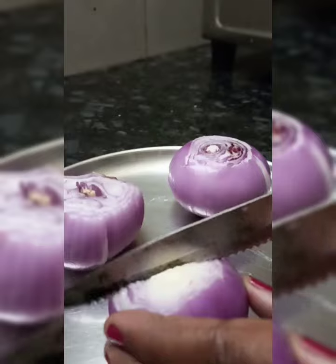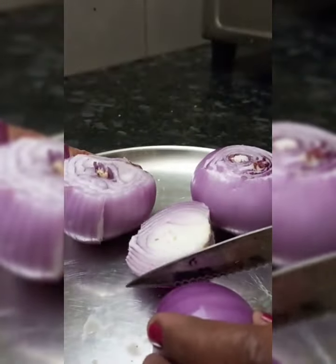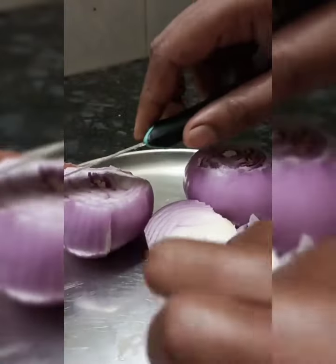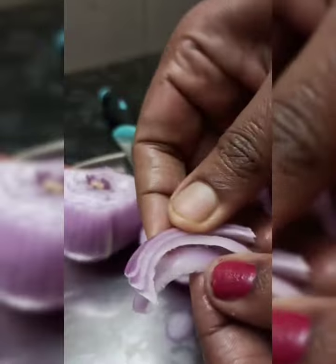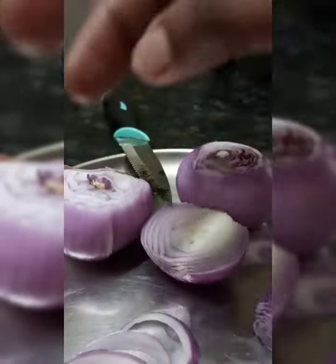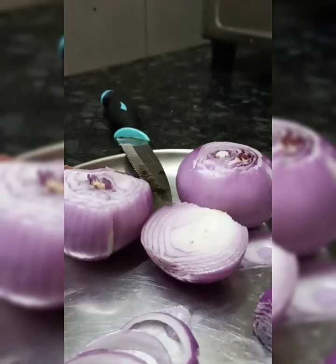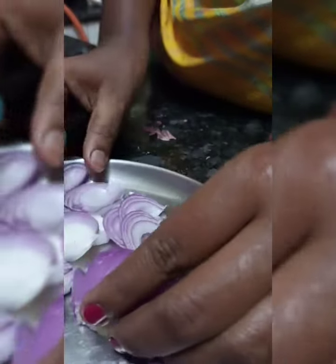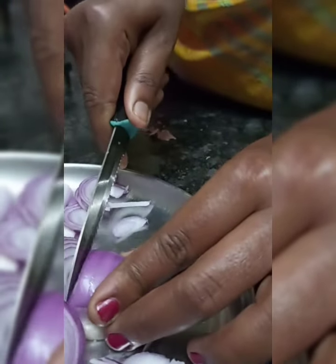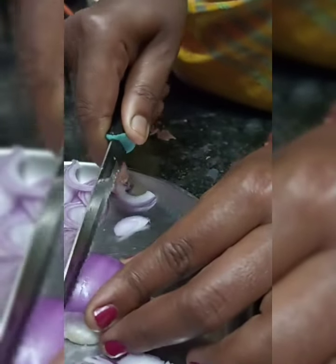Cut the slices, then cut the pieces into smaller pieces.